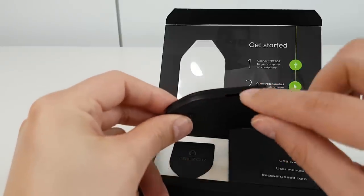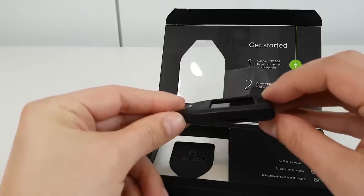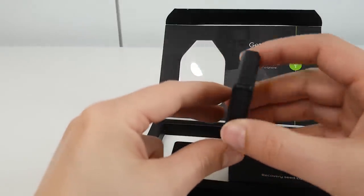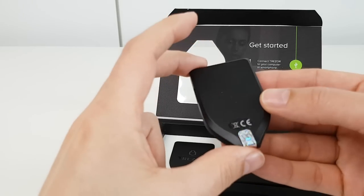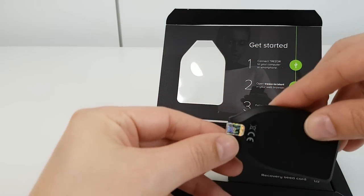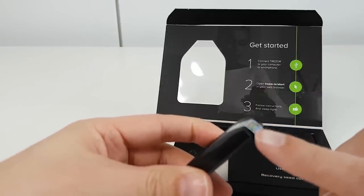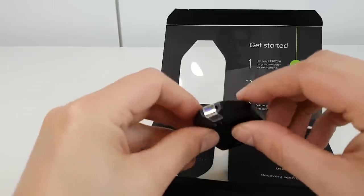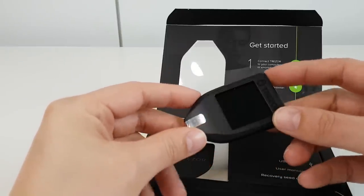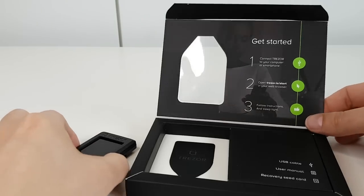This device also supports micro SD memory cards — I've not looked into the exact features of that but I know it was one of the features that was asked for and they've included it. The device itself is quite plain, but at the bottom you've got a Trezor hologram security seal that covers the USB port. That's an indication that the device is safe and hasn't been tampered with in any way before your arrival.